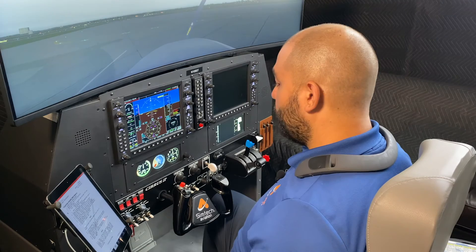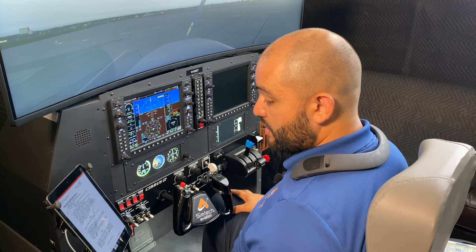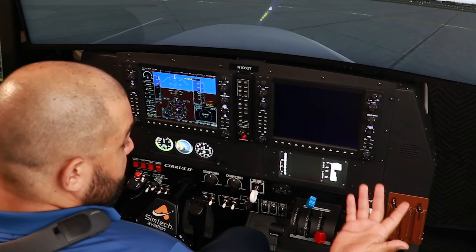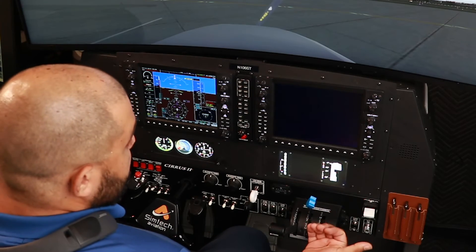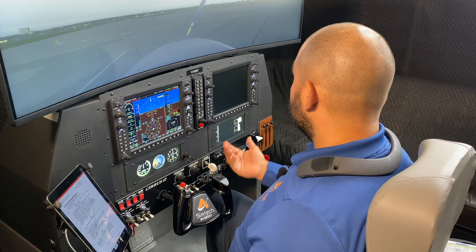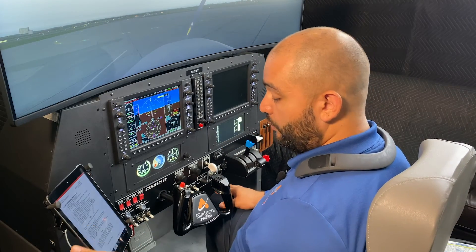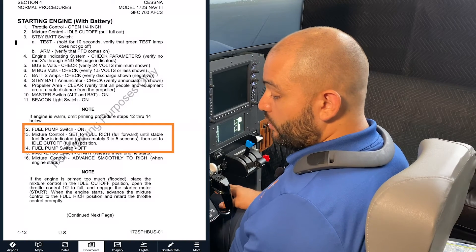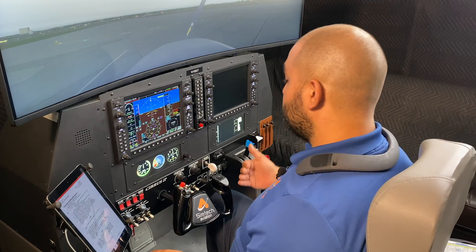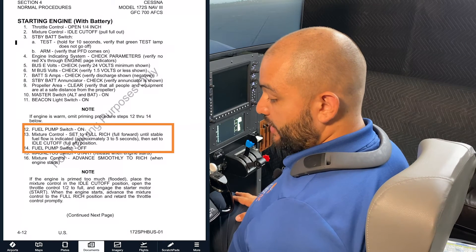Beacon light switch on — we'll turn the beacon on. The beacon is a flashing red light indicating that the engine is getting ready to come on. The note is going to be talking about priming the engine. Priming the engine simply means we're adding fuel to the engine in order to get it started. One important thing to note: steps 1 through 14 should be done almost by memory and with an understanding of the procedure.